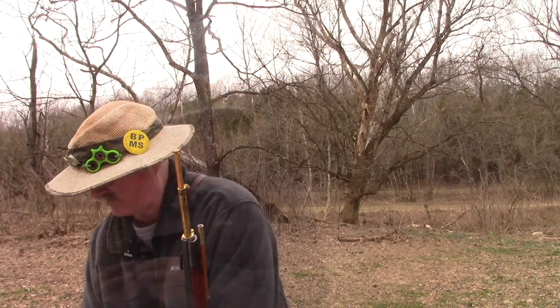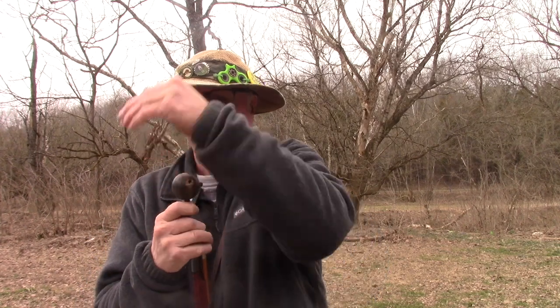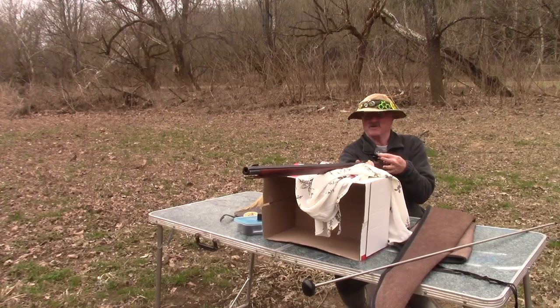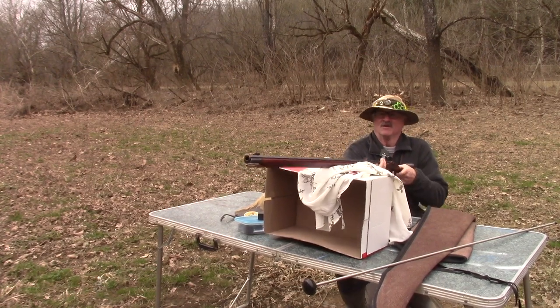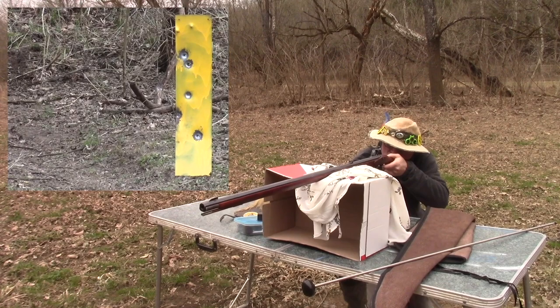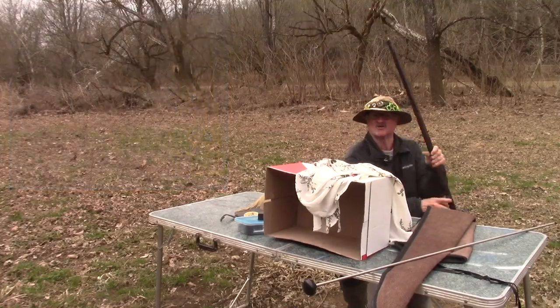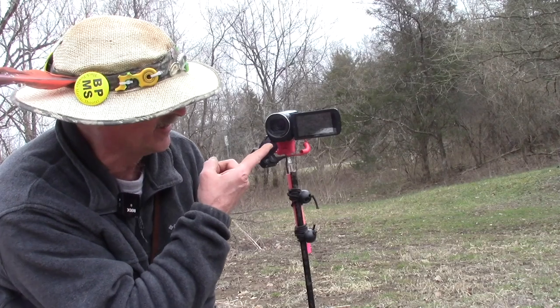Pour it right down in there, another piece of pillow ticking, sprue straight up, whack it with the ball starter both ways, send it home with this big monster range rod. Batteries are almost dead, I've got to get a move on this shot - I may not get to show it to you. 90 grains - I'll purposely try to shoot that one low to see what it does.